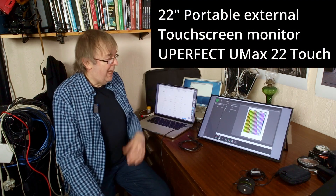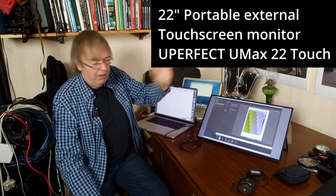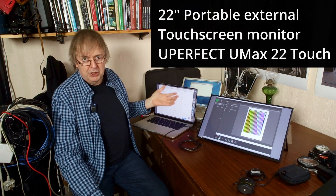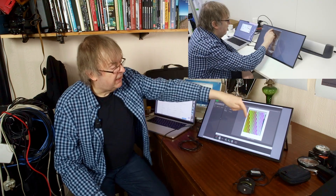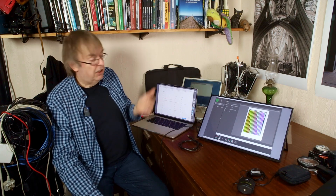Hi, my name is Keith Cooper of North Flight Images and in this video I'm going to have a look at an external screen for my laptop. Why have I got an external screen? Well, I use this laptop carried about quite a lot, use it for testing, use it for when I'm doing profiling — hence this is a profiling target sitting here. When I'm doing work, I was at Epson recently testing a very large printer, far too big to get in this house, so I needed to take all my profiling gear with me.